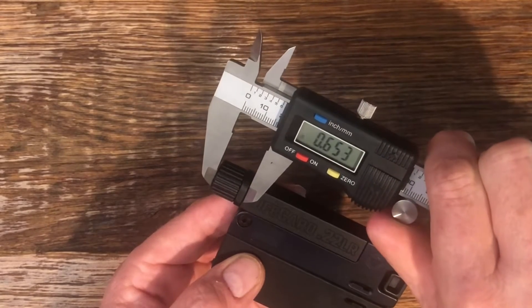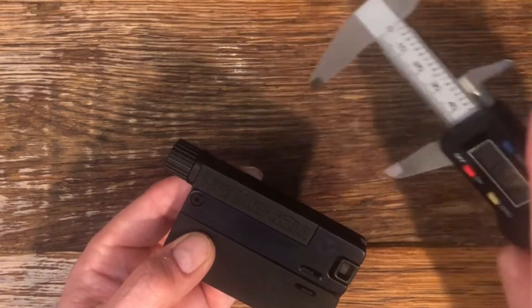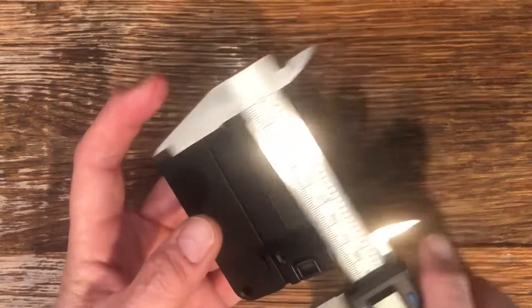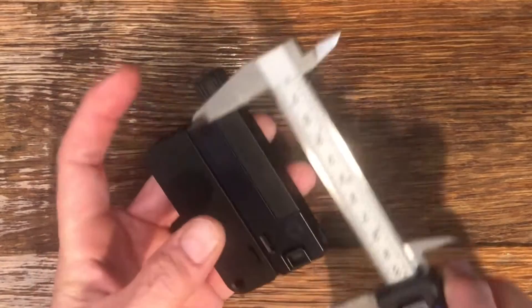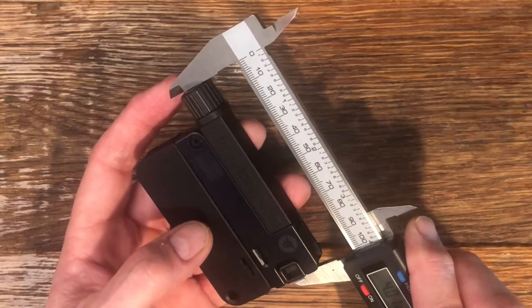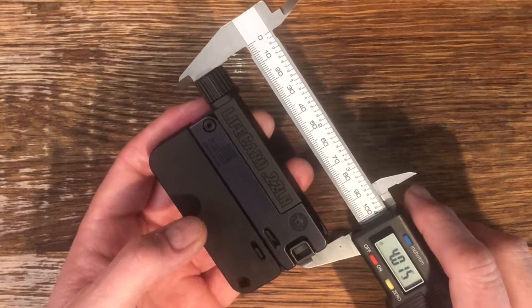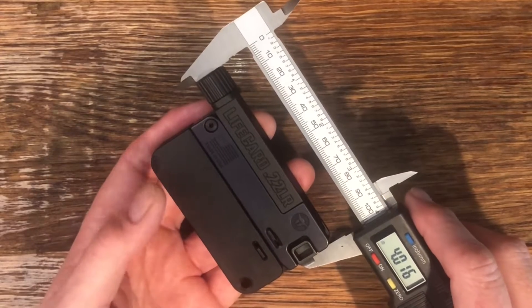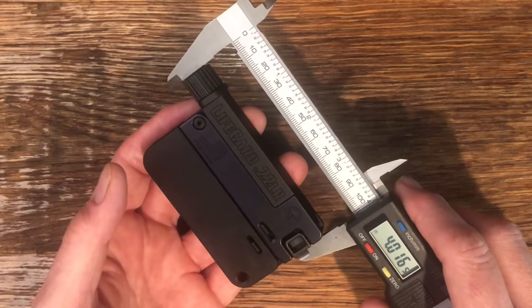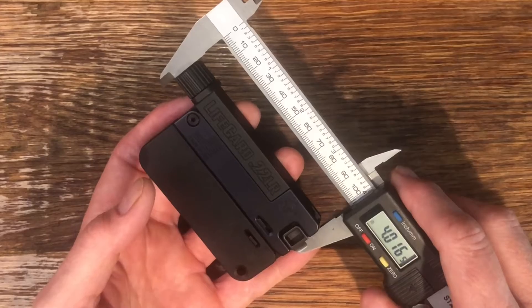Let's get a measurement on what distance this adds — it adds just over half an inch to the overall length of the LifeCard. It kind of makes me think of an old-timey pager from back in the late 80s — about the same size. Overall length with the barrel installed is right at four inches.